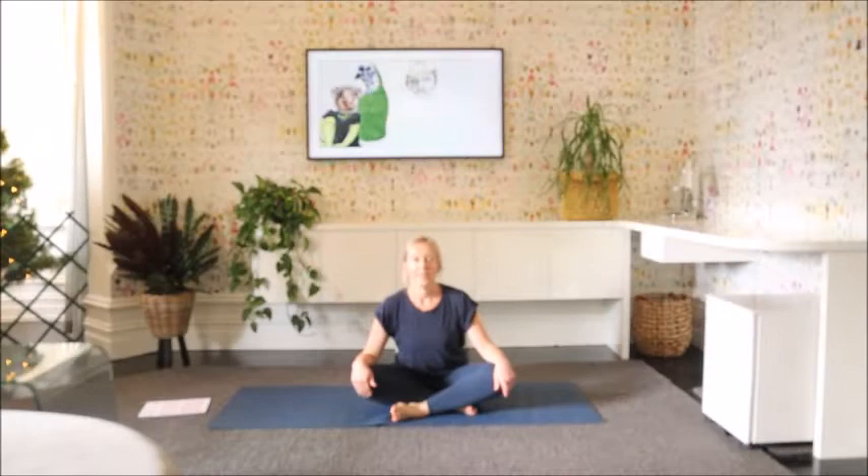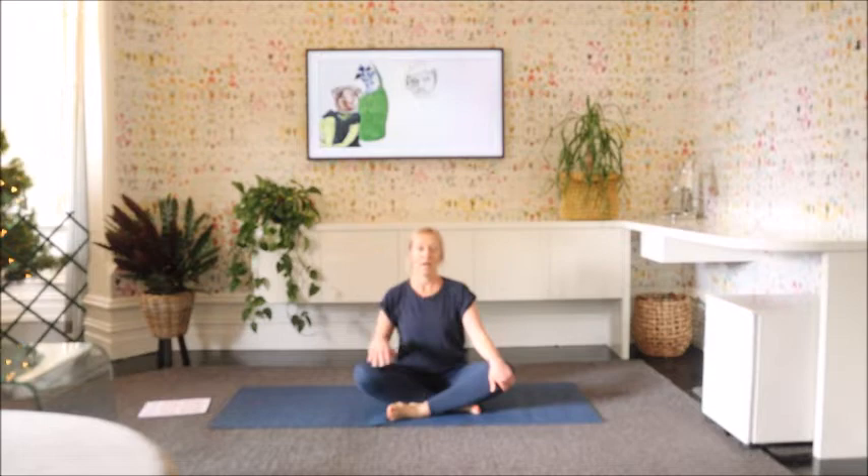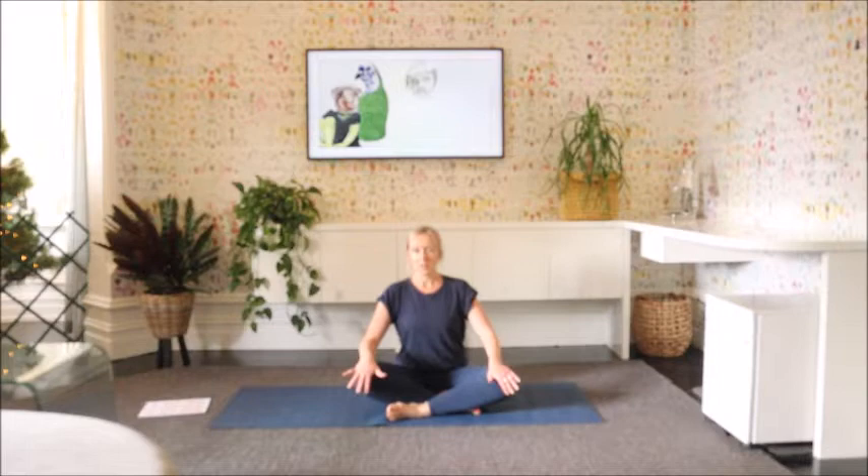Hi, my name is Jackie. Welcome. We're going to do about a 20-minute yoga class today, a gentle flow that's designed to make you feel better when you walk off the mat than when you walked on. So a nice quick class, so we'll get moving.